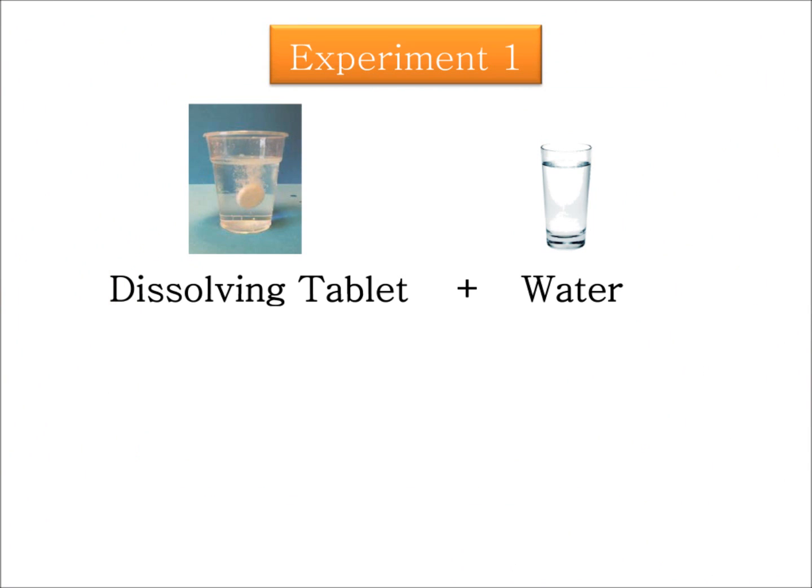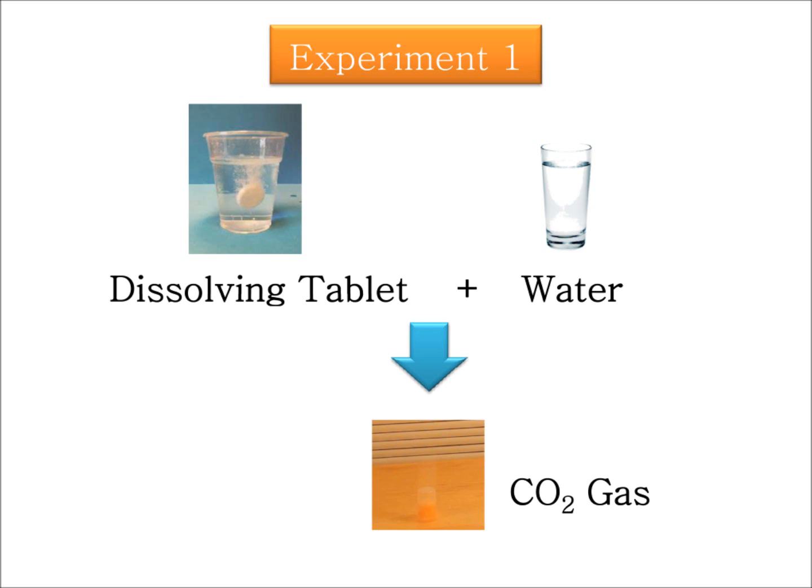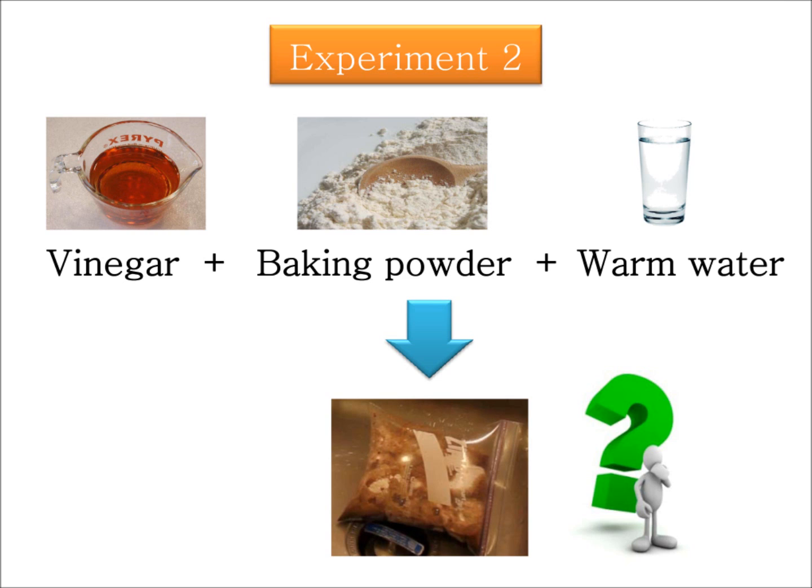Now I will explain the reason behind these two fun experiments. In the first experiment, as a result of mixing water and the dissolving tablet, a gas is created. The gas is called carbon dioxide, and is the same gas that we breathe out. By releasing more and more of this gas, the pressure inside the container increases until the container is blasted up. The gas is invisible so you can't see it, but from the pressure increase in the container we understand that a gas is created from the reaction.